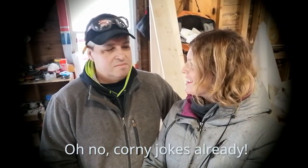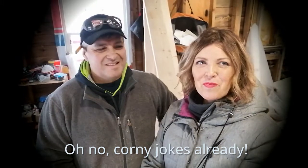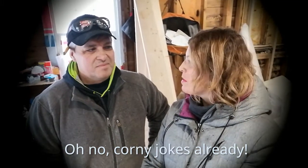Hey everyone, hello. Welcome back to The Chic Shanty. I'm Suzanne. I'm Joe. I'm Dean. We're happy that you could join us again. We'll make this quick today and get right into the video.